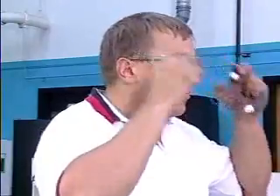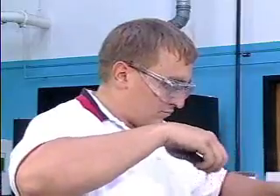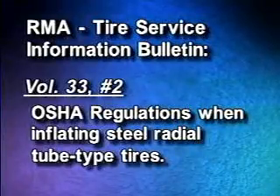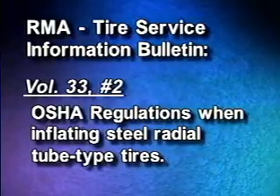Always wear safety goggles when doing any inflation of a tire assembly. Follow OSHA regulations. All steel radial tires returning to service must be inspected using the procedures established by RMA Tire Information Service Bulletin, Volume 33, Number 2.